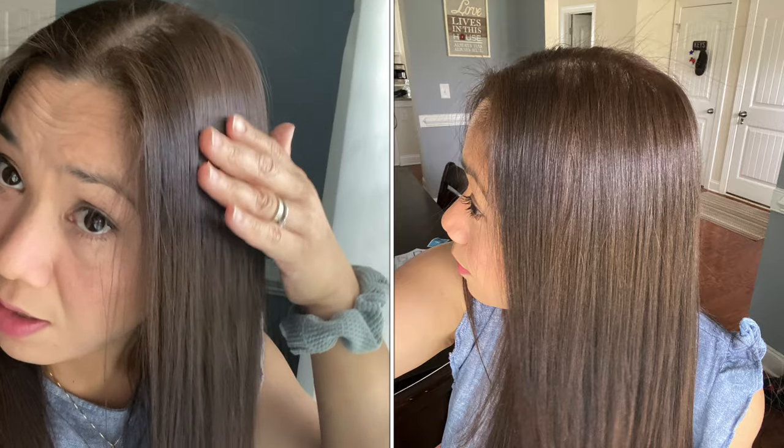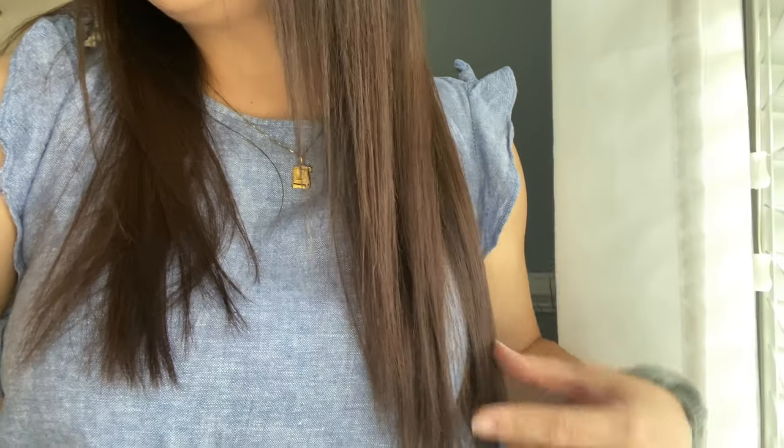I just finished showering and rinsed out my hair color. This is the result of the color I did earlier — it's light brown, that's really what it is. The color is light brown; it's not super bright outside because it's a bit gloomy, so the light isn't reflecting on my hair. But the application is really even.